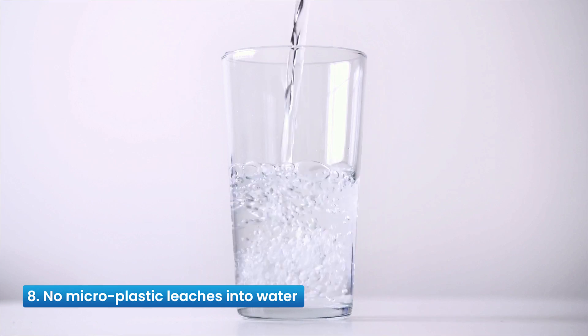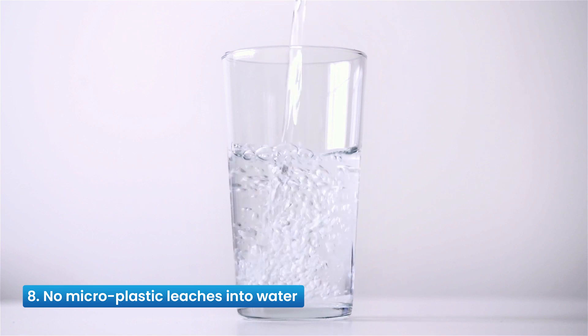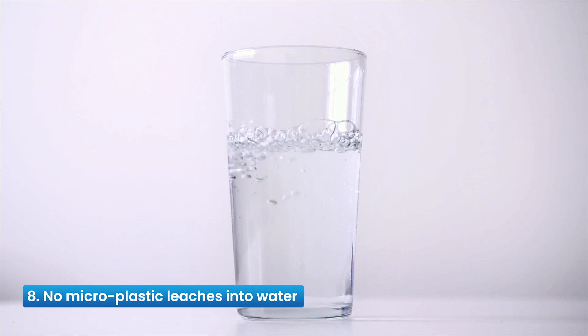Reason 8: No Micro Plastic Leaches Into Water — the storage tank is made of 304-grade stainless steel. Hence, no harmful microplastics leach into purified water, which can cause degrading drinking water quality with toxic compounds and end up harming human health.